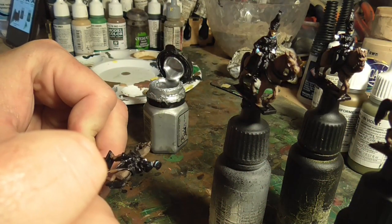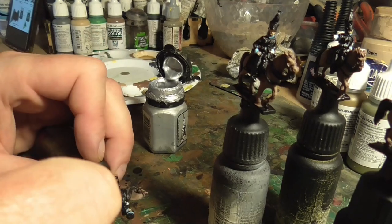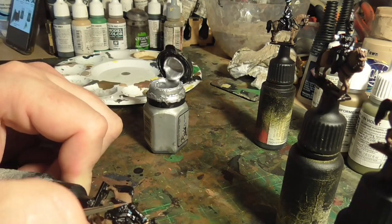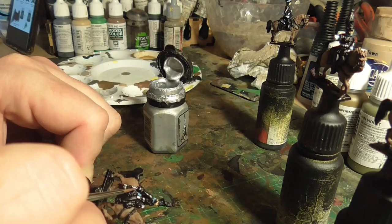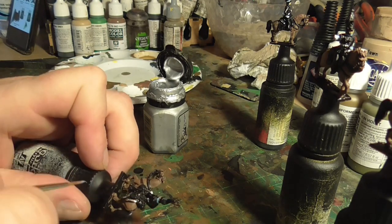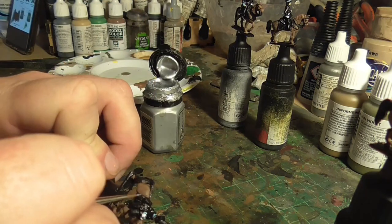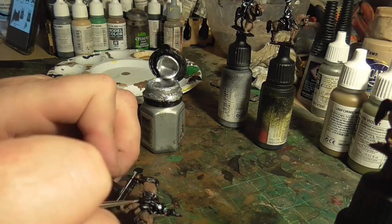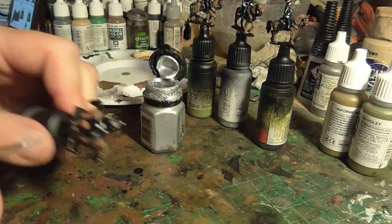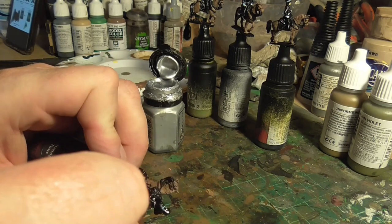Then we were on to silver. This is a very old pot of Mithril Silver by Citadel - you can tell by the shape of the pot itself, probably archaeological at this point! The silver was basically for the edges of the saddles, all their blankets, and some of the little details here and there. According to the website it was either silver or gold, but I kind of like silver against black more than gold, so I used this. I'm not sure how exact it is - it may be hypothetical on the website.